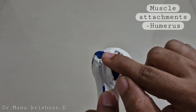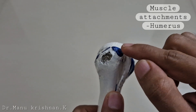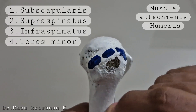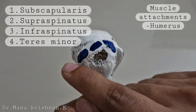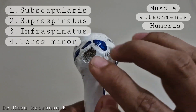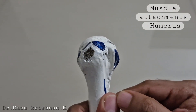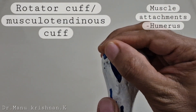The first marking on the lesser tubercle is the insertion point of the subscapularis muscle, while the markings on the greater tubercle represent the supraspinatus, infraspinatus, and teres minor muscle insertions. Together these four muscles form a cuff around the head of the humerus, known as the rotator cuff, which protects the shoulder joint on the superior aspect.